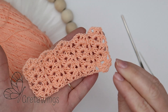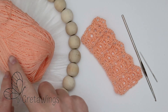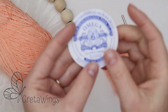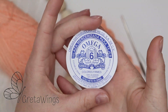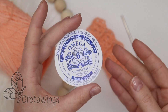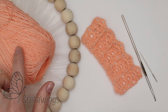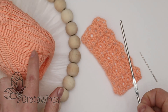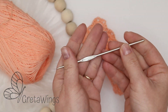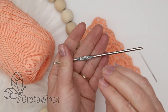For this sample I will use Omega brand yarn. This yarn is about 1mm per meter and is 100% cotton yarn. For this yarn I will use a 2.0mm hook. You can also use another size.